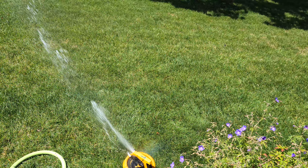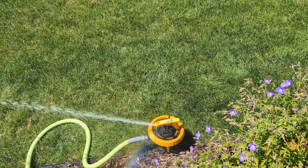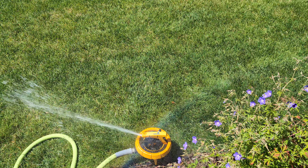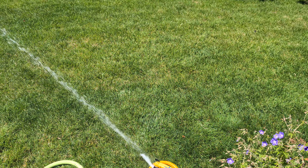I could adjust the distance on it, but the piece of plastic that holds the ring you use to adjust the distance is broken, so I can't really adjust it.